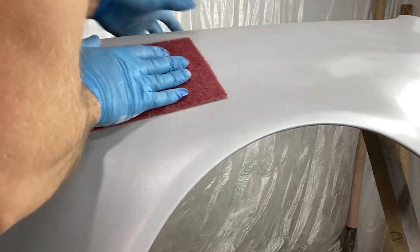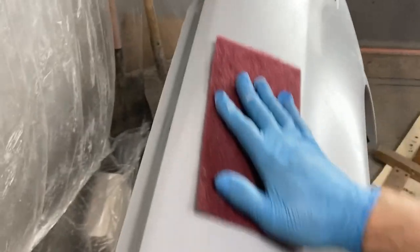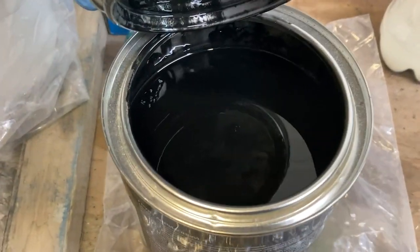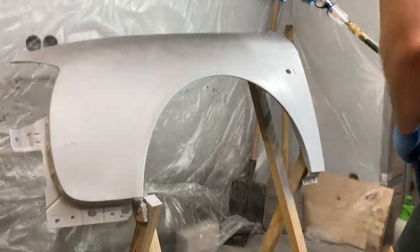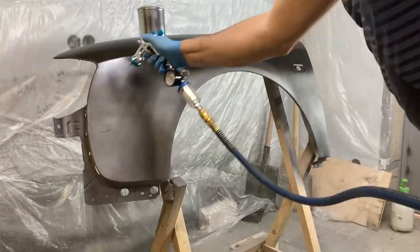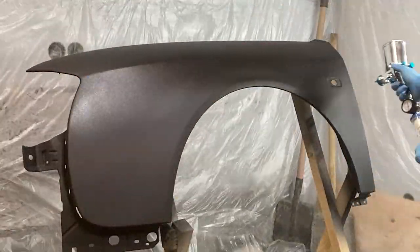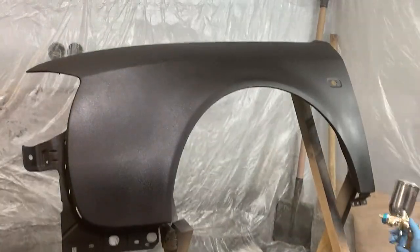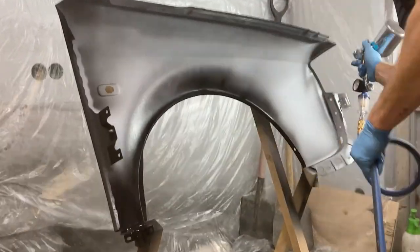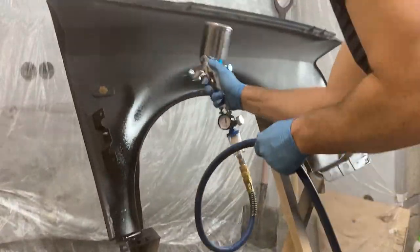Before the primer, I passed the fender with red scotch brite, then blew off the dust and degreased the surface. I mixed black primer with the hardener and applied the first coat with a light spray. After 10 minutes, I applied a second coat of primer. Once the surface became matte, I applied another layer of primer. After waiting for the front side to dry, I repeated the same process on the back side of the fender.